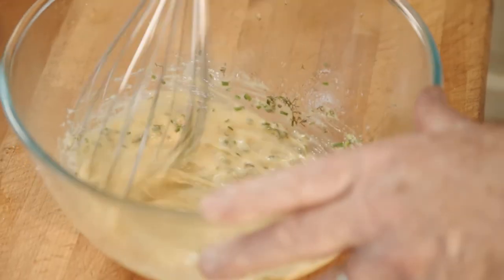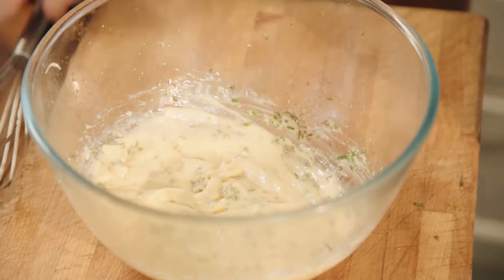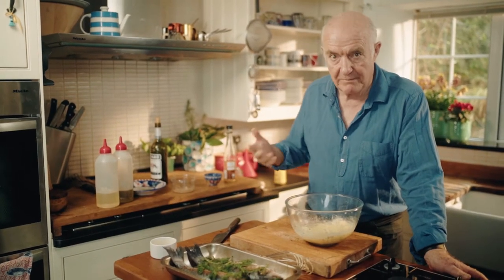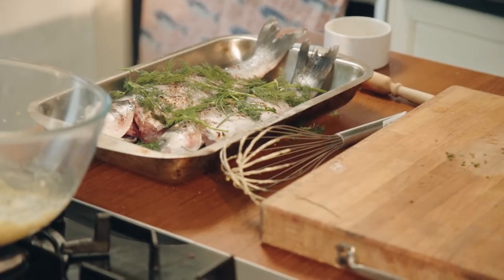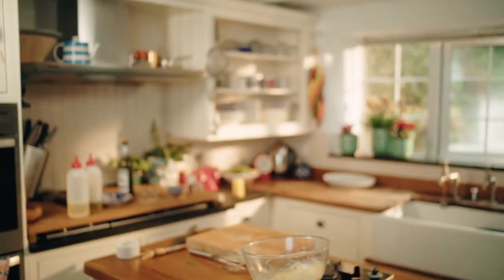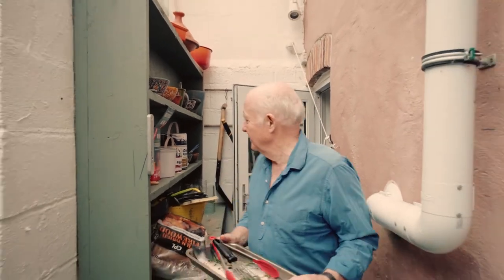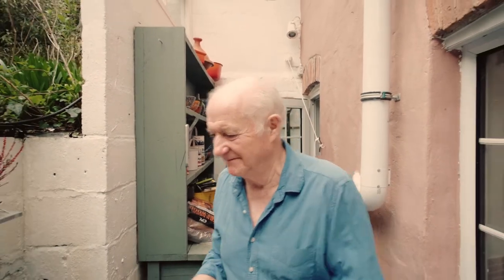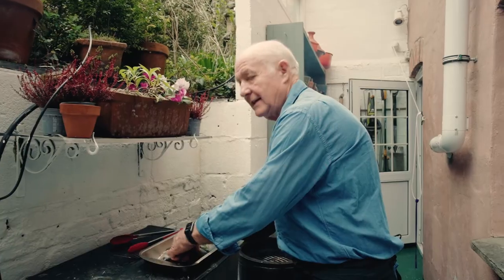That's a very easy sauce for fish, and I just love fish and mayo. Boozy and ready to go. I'll toddle off to my barbecue and cook the fish. Here's my little barbecue yard — not very tidy, but very convenient. I do so much cooking out here because it's so close to the kitchen.